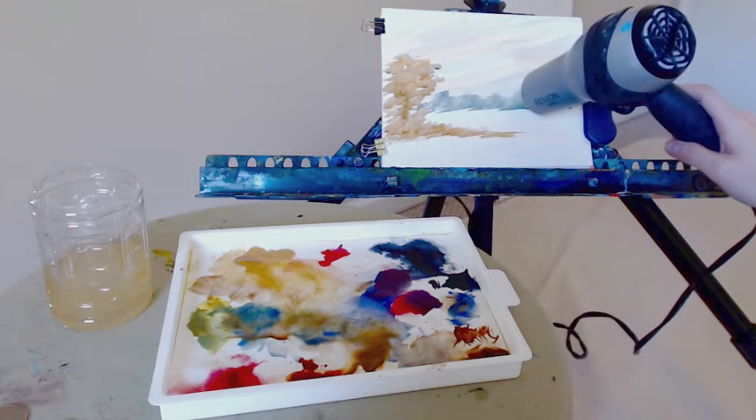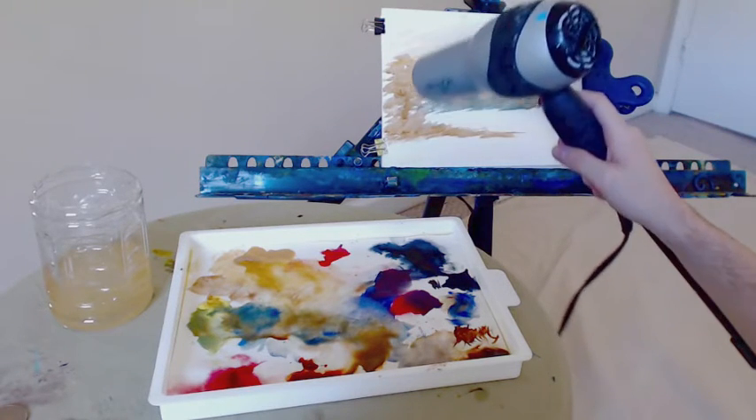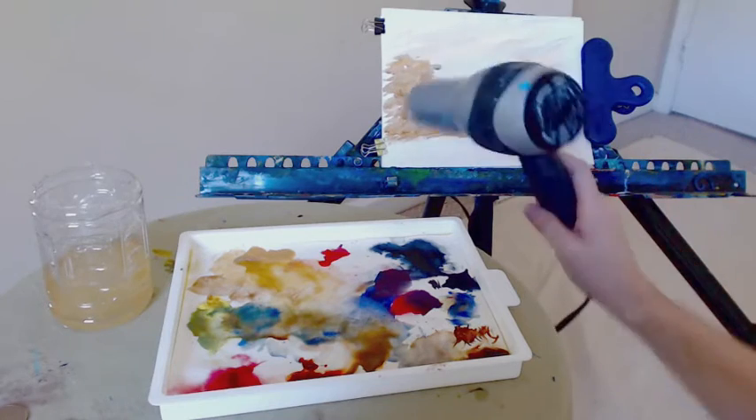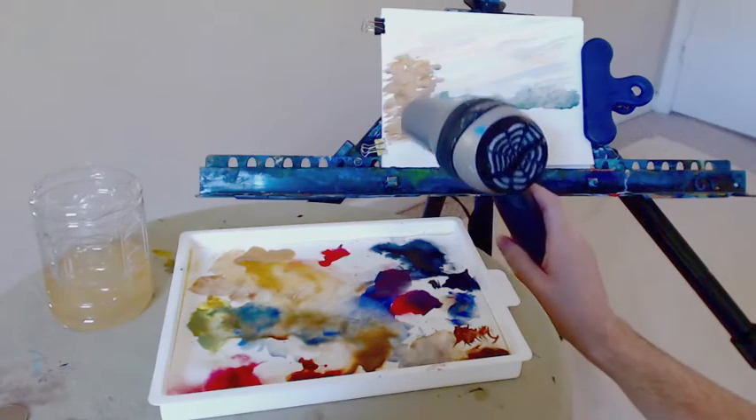Taking my hair dryer — more correctly my wife's hair dryer, which I did borrow. As you can see I've already got some paint on it from other projects — hashtag living with an artist — which probably means I need to buy another one and officially claim this one as my painting hair dryer.